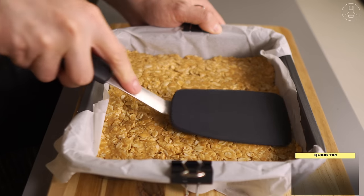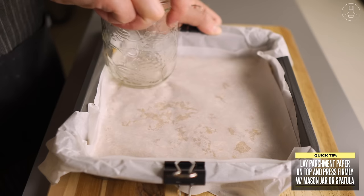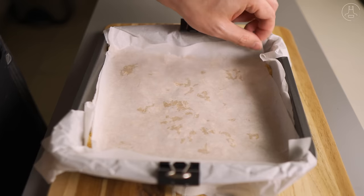We're then going to grab an 8x8 or 9x9 baking tray and line it with parchment paper. I like lining it up the edges and then clipping the sides with binder clips to keep it in place. Let's then pour our mixture in and spread it across the tray while flattening it with a spatula. Make sure to press it down firmly to get rid of any air gaps so that the ingredients stick and bind together. You can lay down another strip of parchment paper on top to prevent sticking, and then press down firmly with the bottom of a mason jar or the back of a flat spatula.